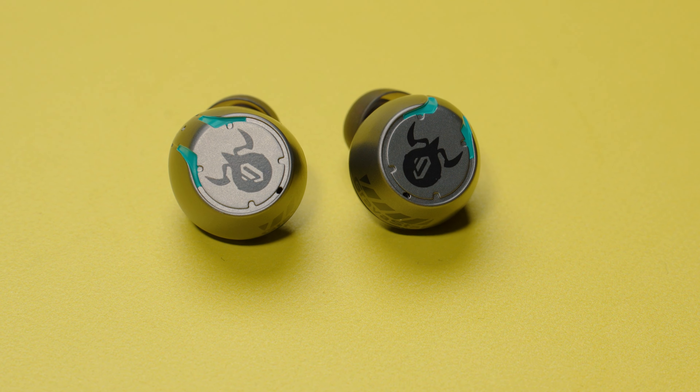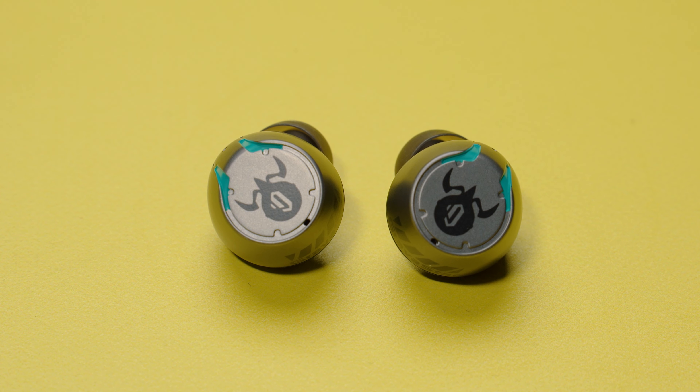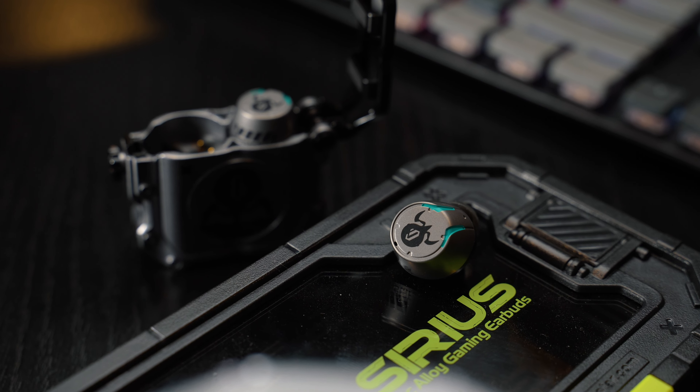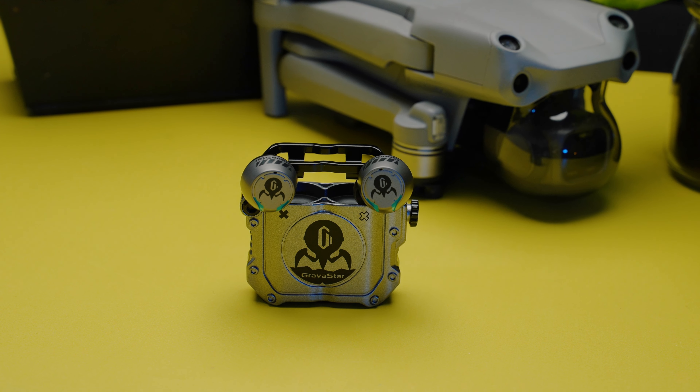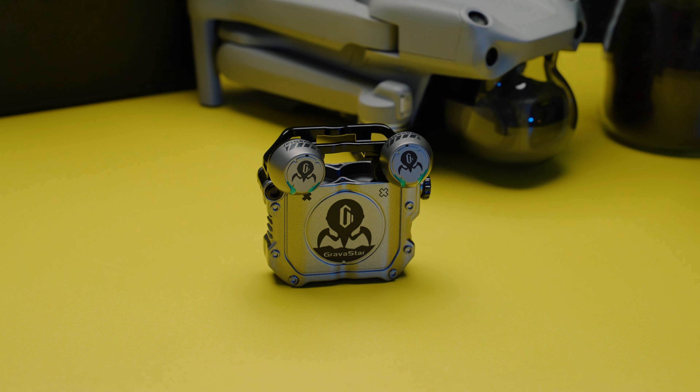The Gravastar Sirius earbuds have a 7.2mm dynamic driver inside which has been tuned to provide a bass-boosted sound profile. This gives some thick, deep mid-bass but the low-range bass remains a bit quiet. The vocals or mid-range comes through really nicely so you will be able to clearly hear the lead instruments on a track. The treble range is a bit disappointing — it is not that clear and has a tendency to overpower other frequencies when the volume is at max level. That is something to watch out for. Overall, the soundstage is decent so music does not sound like it is being pumped from a few millimeters away from your eardrums.